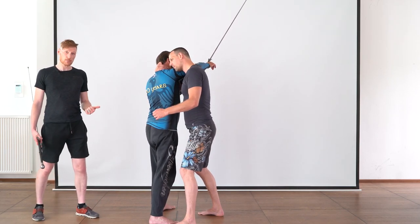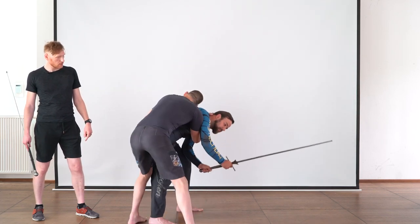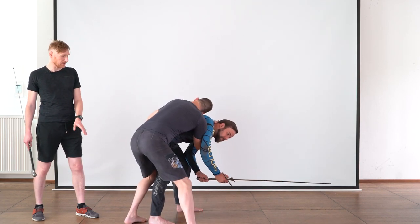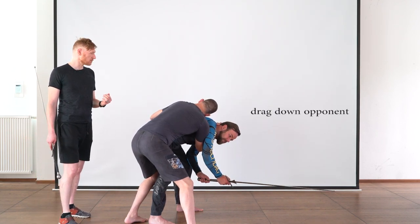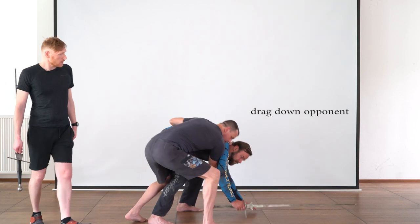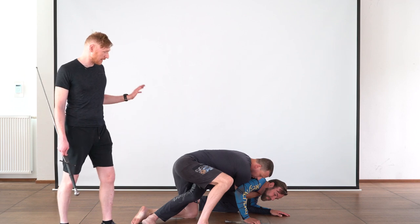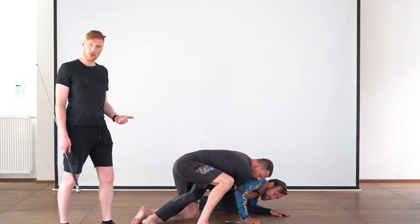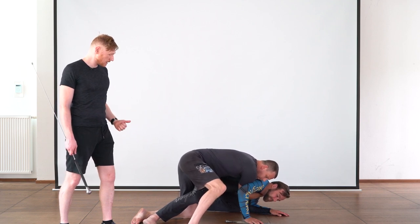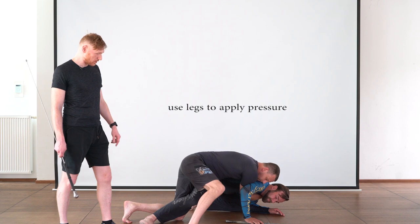While keeping up pressure, Bert will now do a stepping manoeuvre — a half-circle step — so that he ends up halfway behind Gregor, continuing to apply pressure to Gregor's neck. From there, it is easy for Bert to grind Gregor down to the floor by continuing to put pressure on Gregor's neck and back, and using his legs to actively produce even more leverage and pressure.